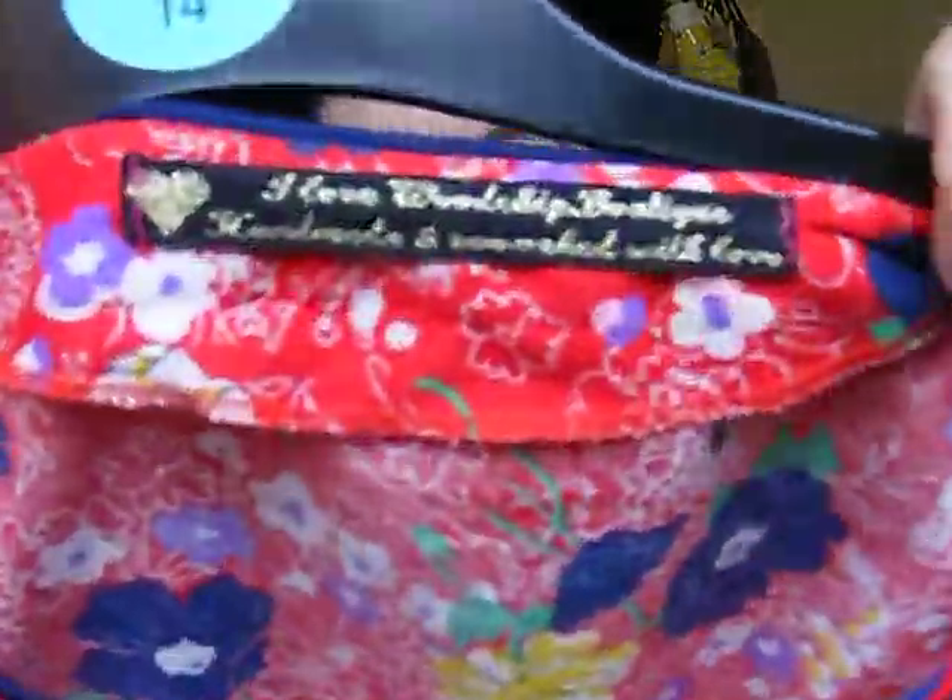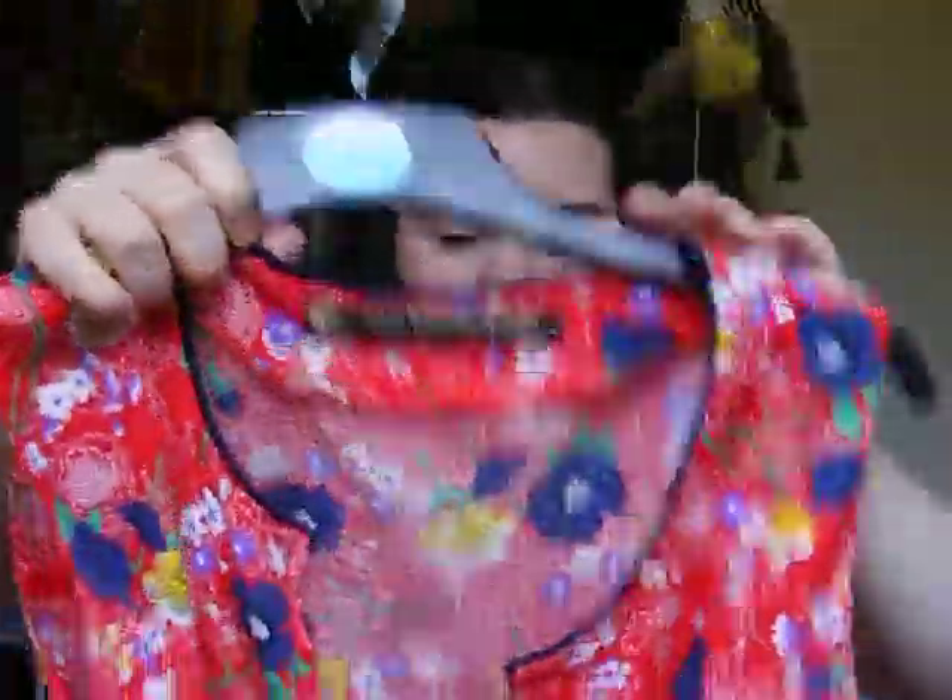My next dress is a Woodchip Boutique dress — it's a handmade dress. I do wash this one. I put it in individually; it's just like a cotton. The fabric's nothing too exciting. I did fear it would run but it doesn't, so I just chuck that one in the wash.